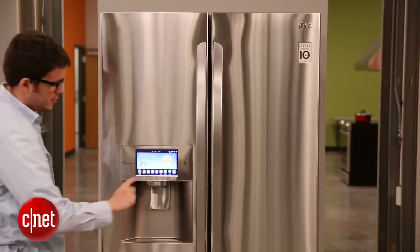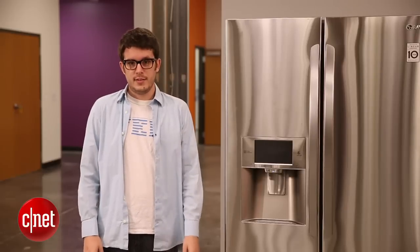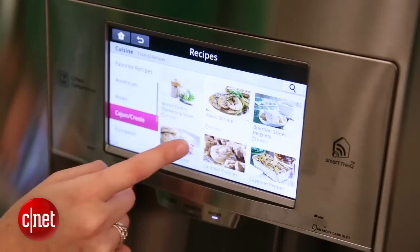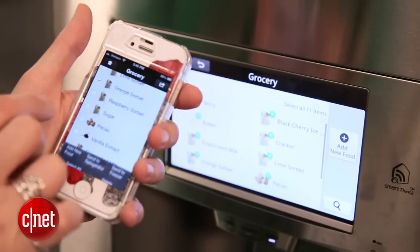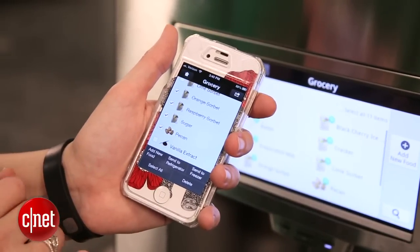And of course there are an increasing number of smart refrigerators, like the LG right here, on the market today. So if you want a smart fridge, take a look at them — they've got some cool features. This one's got a touch screen. There are some you can control by your smartphone. There are others that have smart energy efficiency settings, and those are kind of valuable because in most houses the refrigerator is the biggest power hog.